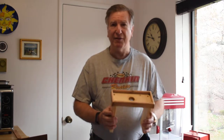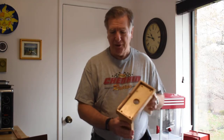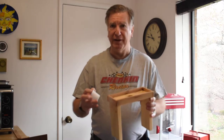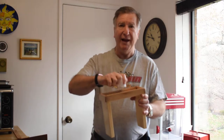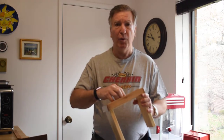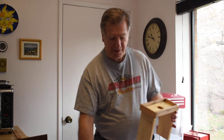So what I did is I made something very simple. The concept is a board with a hole in it so that you could take the K-Cup, cut off the lid, go like that, and away it goes.